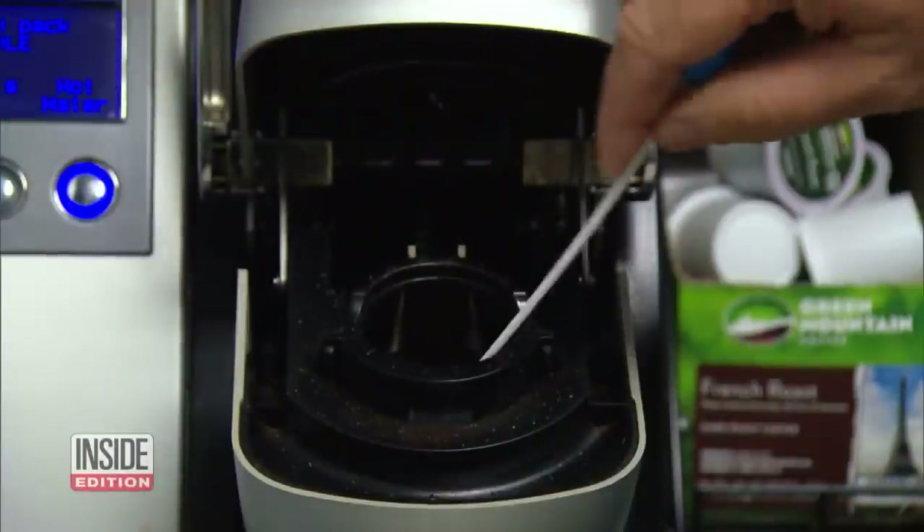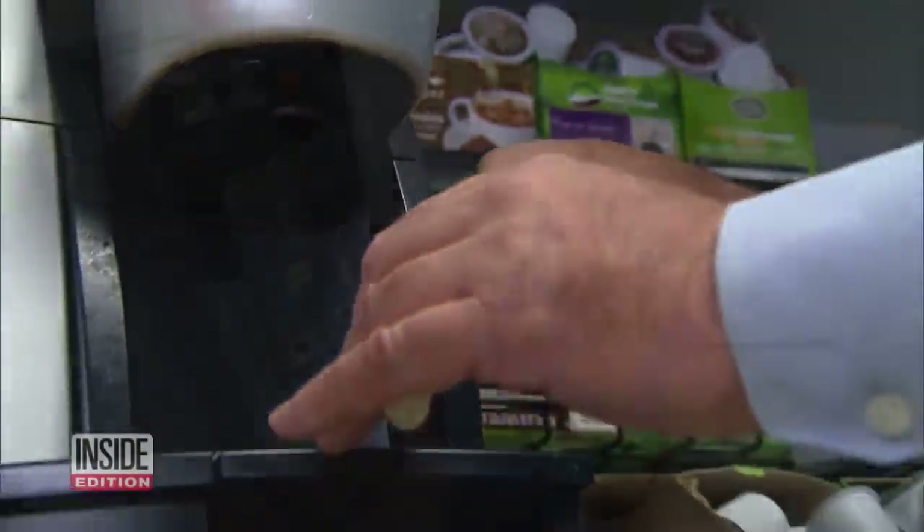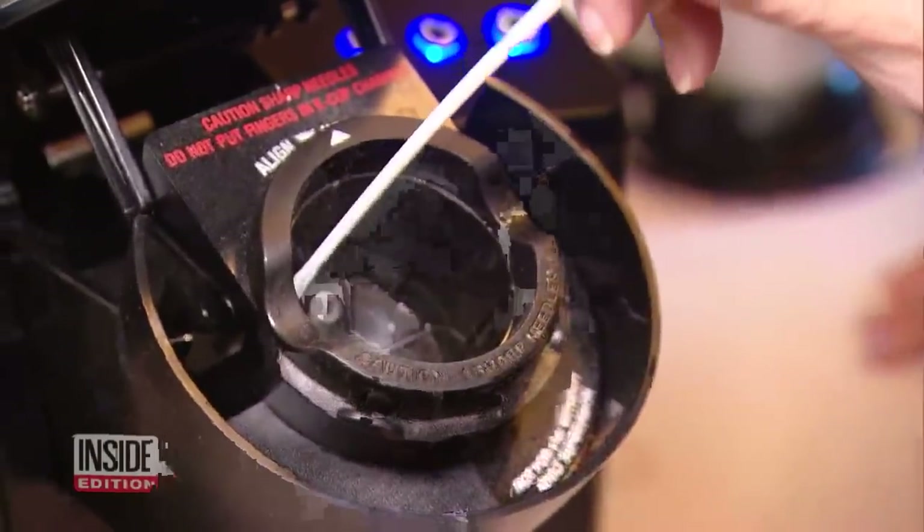We swabbed all over the cup holder and the areas where the water comes out. Then we conducted the same tests at other offices and also homes.